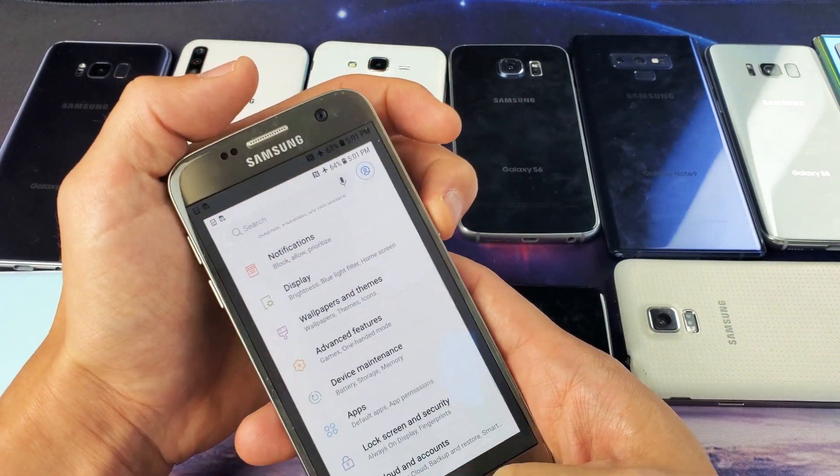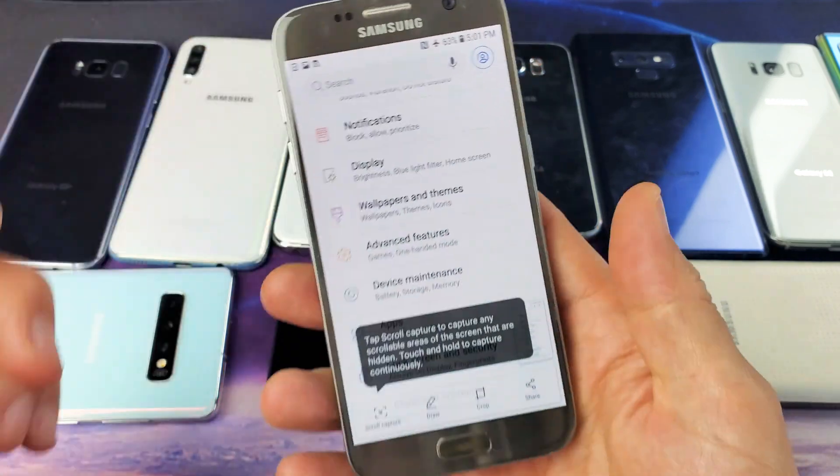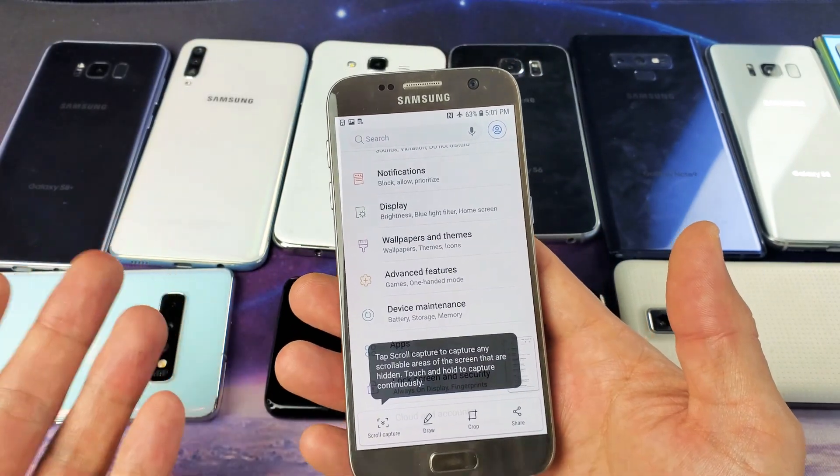you're going to hear that. I'll do it again. So how do you turn the screenshot sound off? It's very, very easy.